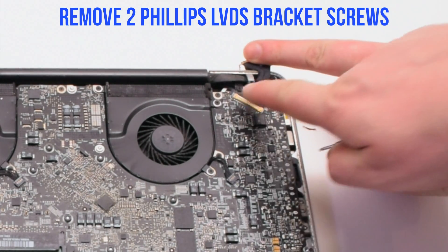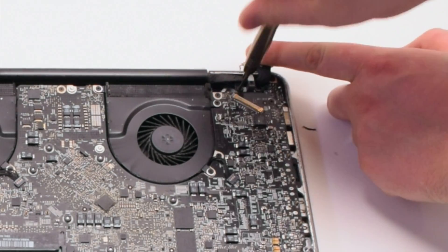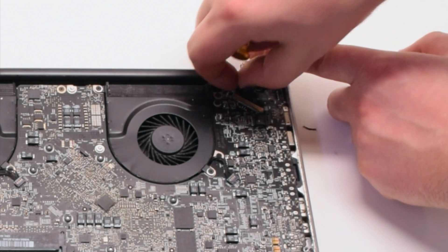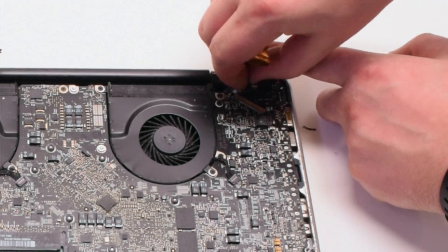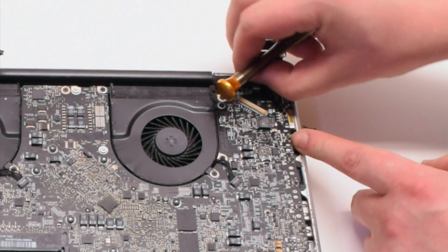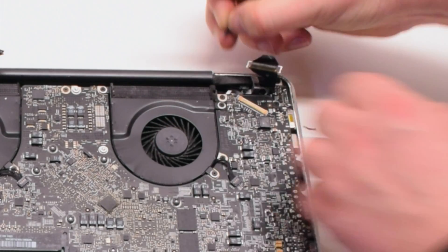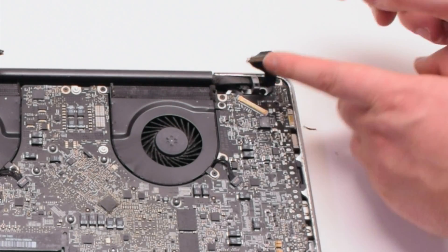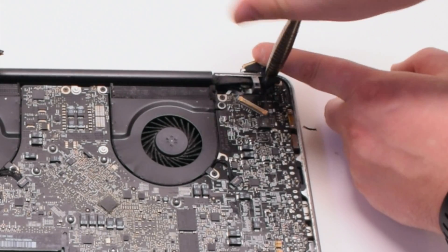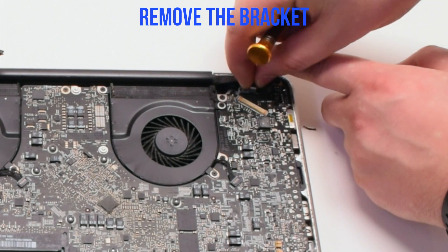Remove the two Phillips head screws holding in the LVDS bracket. The second screw you can unscrew but leave it in the bracket — this will be easier to track. Then remove the bracket.